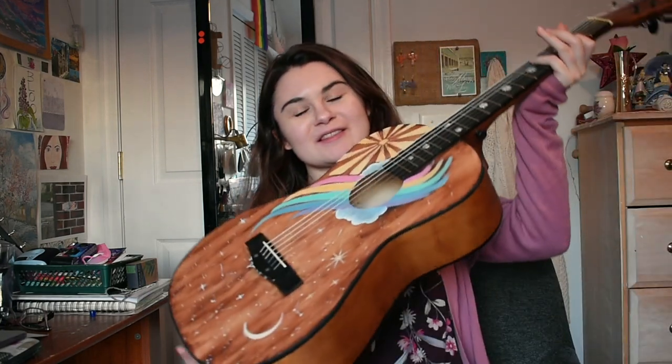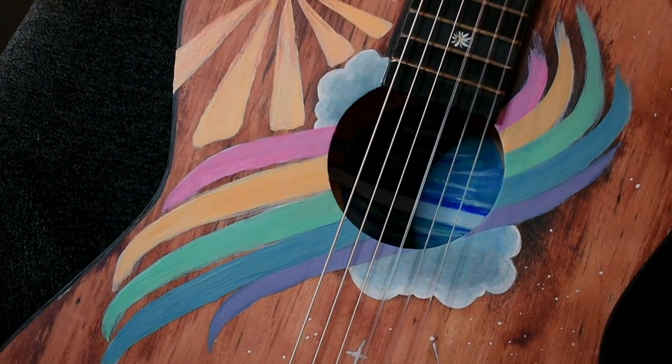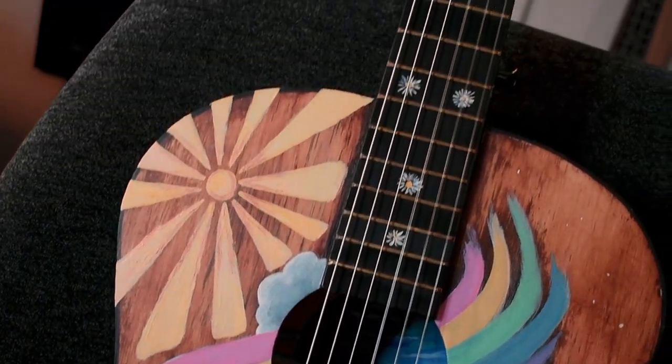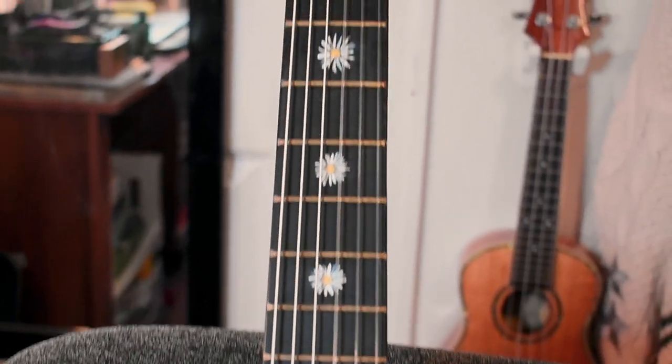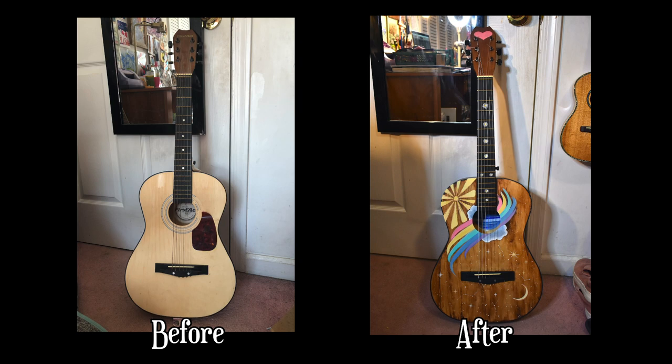Hello there — time for the grand reveal! This is what the finished guitar looks like. I'm really happy with it, I think it looks really cool. It's definitely not perfect — it's the first time I've ever refurbished or painted a guitar. But I think it looks pretty darn cool. If I was at a music store and this guitar was on display, I would definitely want to buy it. I think she looks pretty cool and sounds pretty cool too.